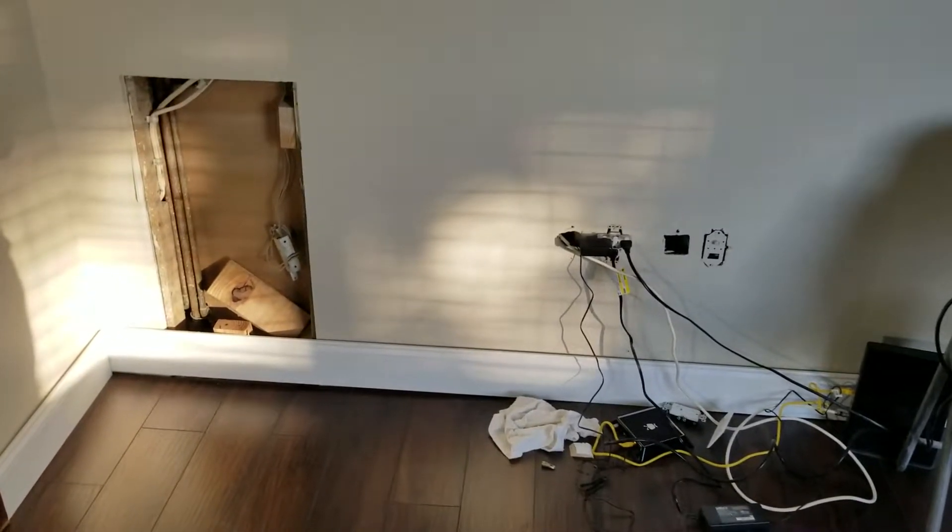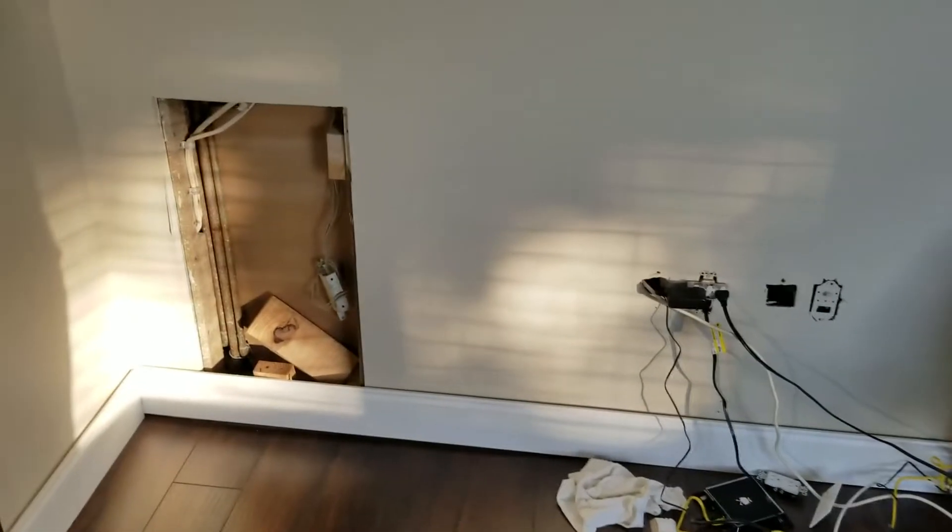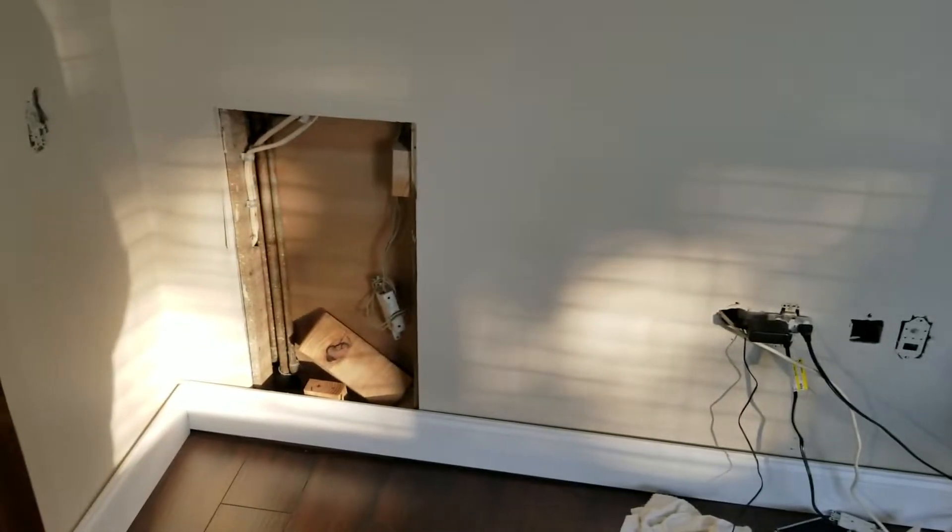Hello my DIY friends out there. How's everybody doing today? Well today we got a good video for you. We have a nice little project here. We're going to show you today how to fill in that hole there with drywall.